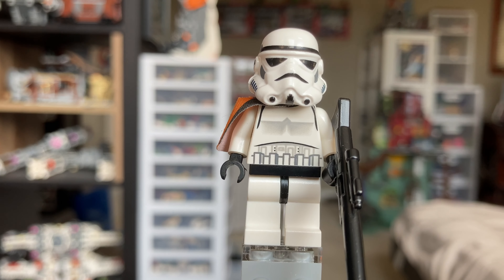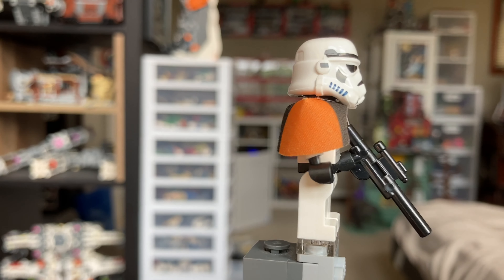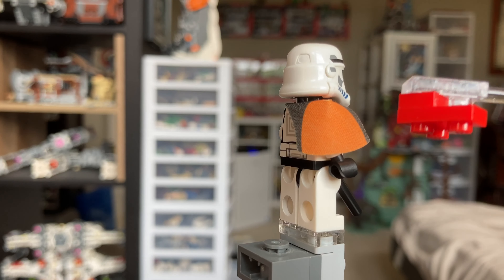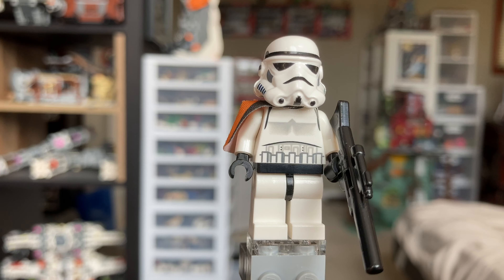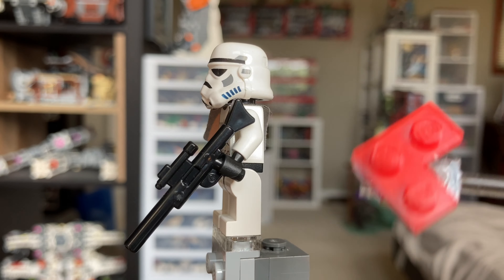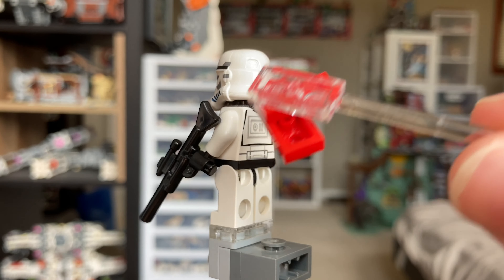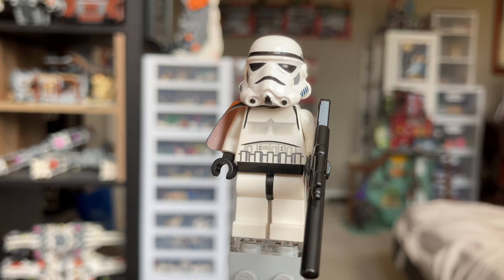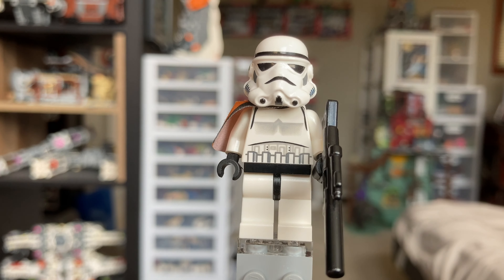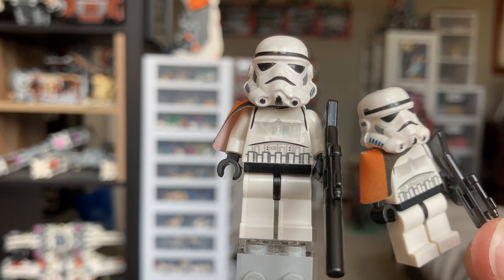Taking a look at our Stormtrooper Lieutenant here, it's basically just the Stormtrooper, but he has this little pauldron on the side which is orange and black, and it is of a rougher material. If you do have this longer rifle-style blaster, you can see that it kind of pokes up almost into his shoulder. So if you do not want to fray these, I would definitely put it in his other hand just to preserve your minifigures. And this set does come with two of these guys — they kind of look like Sandtroopers.